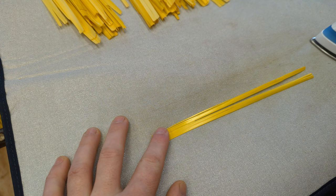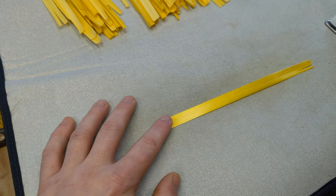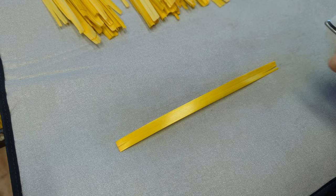Most of the time my straw split. Every now and again it doesn't and it looks beautiful. No doubt I'm doing something wrong but I'm still having fun.